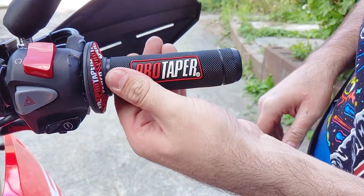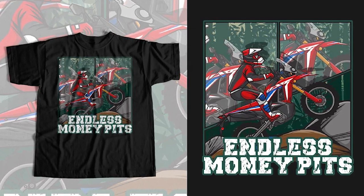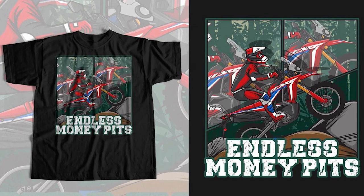By the way, you can now support the channel by purchasing this awesome design, available in a t-shirt, long sleeve, and a hoodie, and in a bunch of different colors as well. Check for a link in the description below.